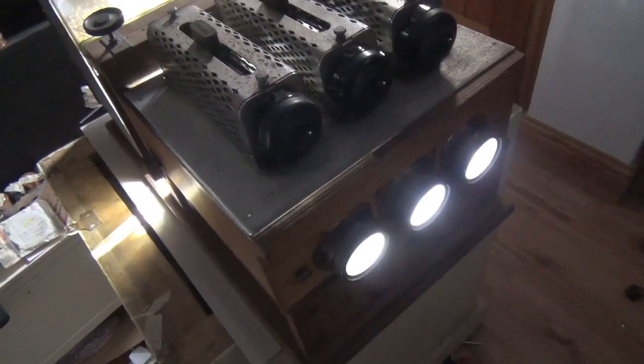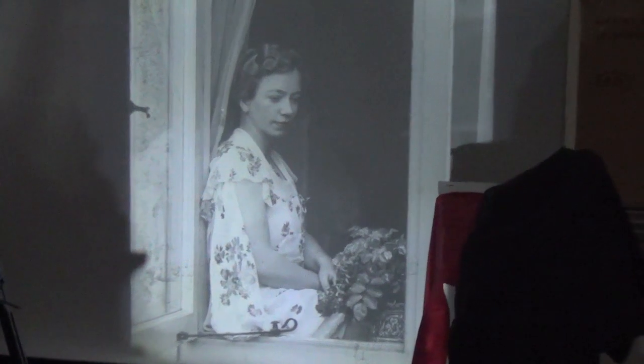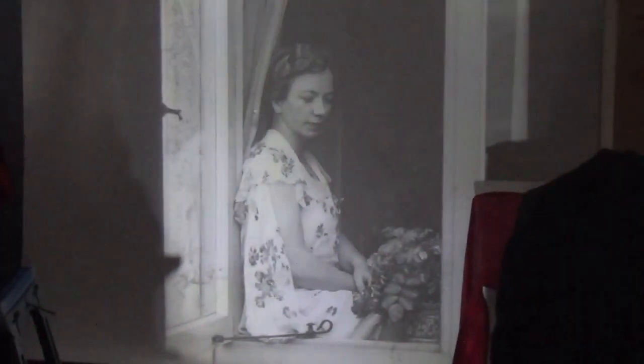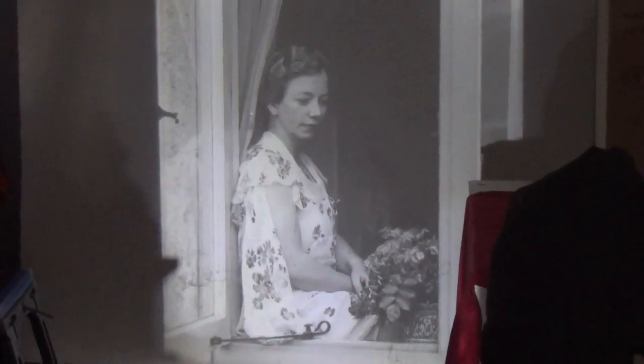Well, all three images are now being projected and superimposed — just roughly. And you can see we've got lots of lining up to do. So that's the first image that we saw previously. That's the third one, and that's the centre one. So individually they're okay, just need to do some lining up now. When I say just, it could be difficult. Let's see what happens.